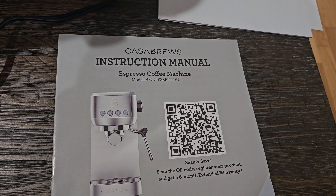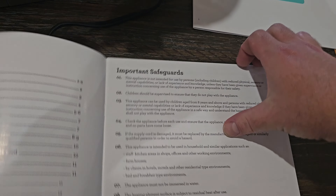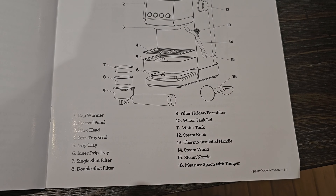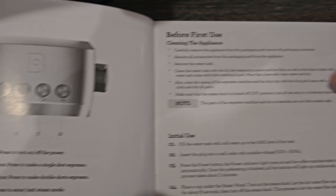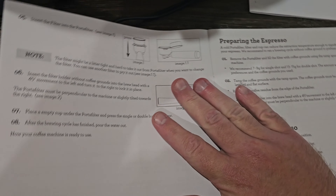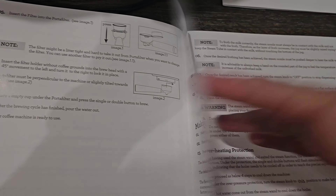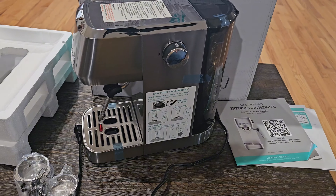This is the espresso coffee machine model 3700 Essential. You can use the link under this video which will take you to Amazon for more details. The manual covers knowing your coffee machine — everything broken down, what's included, your control panel and what each button is for, cleaning the appliance before first use, initial use. Make sure you go through the instructions and do all of this before you use it, that way you know you're doing everything right. It covers preparing the espresso, making the espresso, and frothing milk.